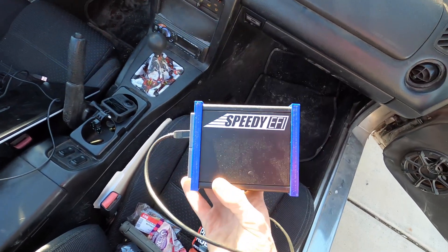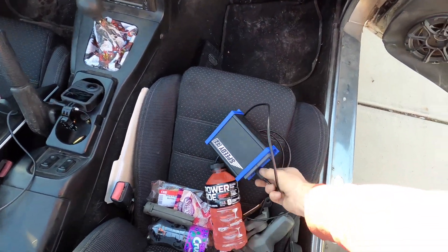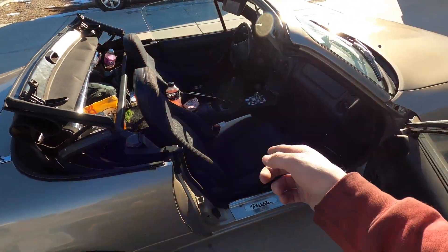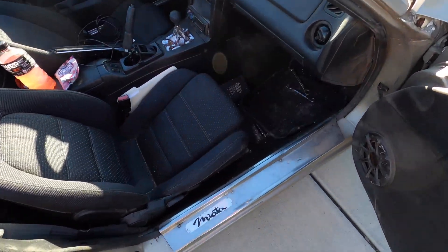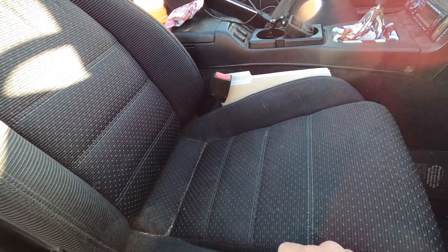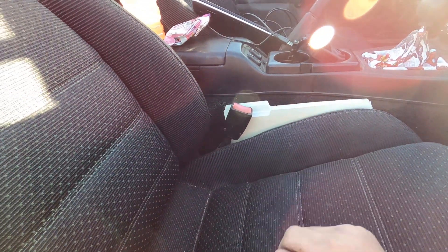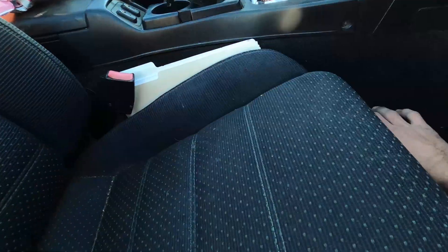We're going to be installing the Speedy EFI standalone ECU plug-and-play unit today. We got the top down and now we're going to be pulling the seat out. The seat is five 14-millimeter bolts — one on each corner and then one holding the seat belt retainer to the actual body of the car. Let's grab a 14 and start zipping these off.